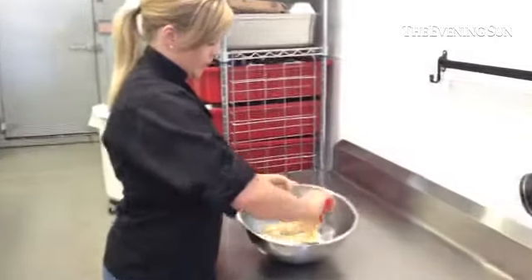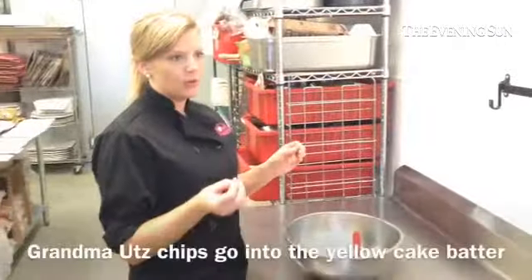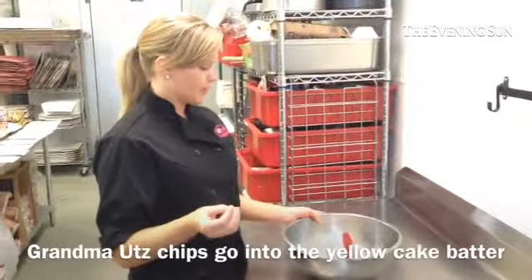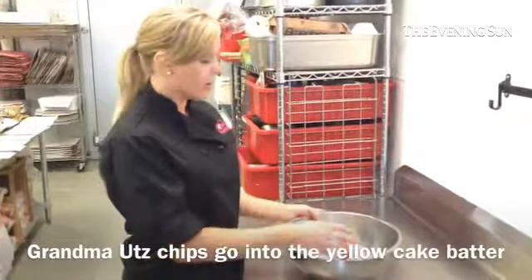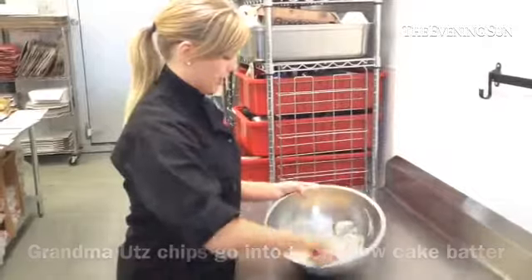So then you kind of just fold in. Those are just a little bit more dense than the other potato chips, so to try and get the right ratio of cake to potato chips — that was a little bit of a struggle — but then we finally got something that they liked, so you were able to go with that.